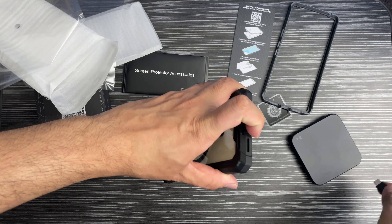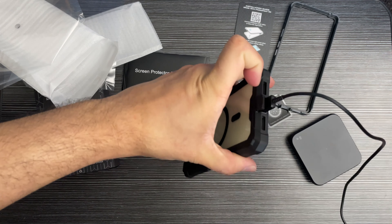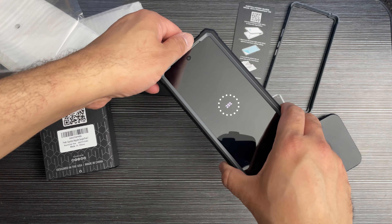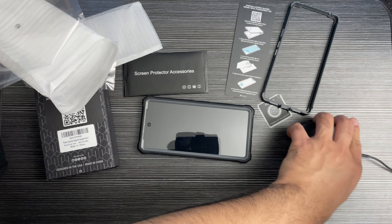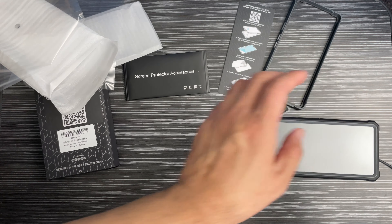You can also charge it directly with USB-C and there is no issue with that. It's very nice, and the fingerprint sensor is also there that you can use — basically a nice overall package.